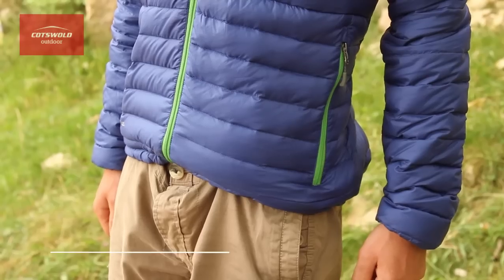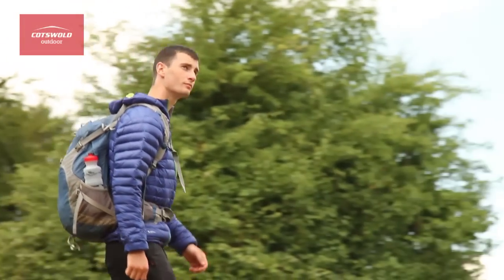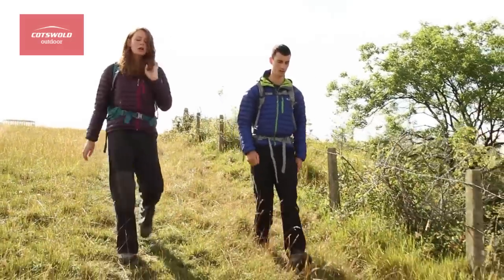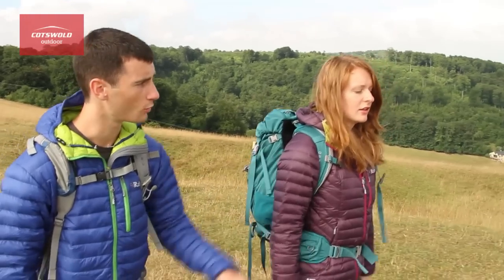Hi, I'm Joe from the South Cerny store and this is the Men's Rab MicroLite Alpine Jacket. It's an adaptable streamlined down jacket ideal for alpinists and day-to-day use. A combination of the 750 fill power goose down and Supertex MicroLite outer gives it a fantastic warmth to weight ratio.